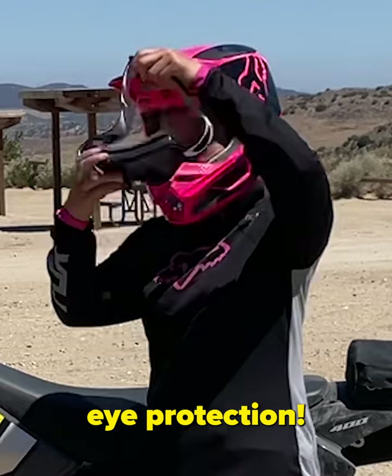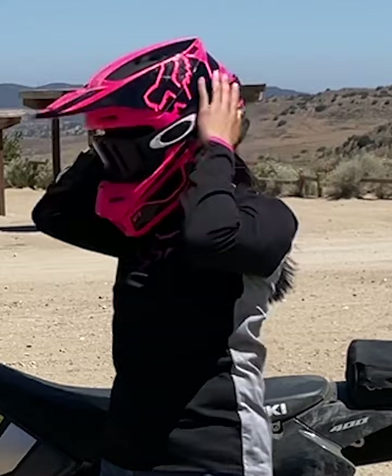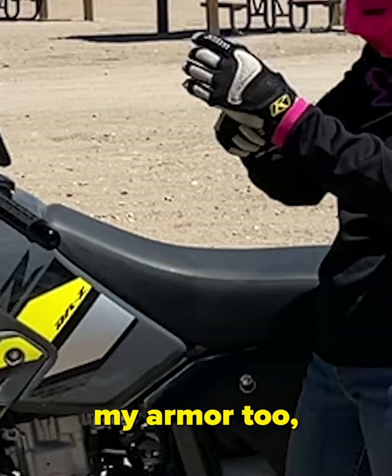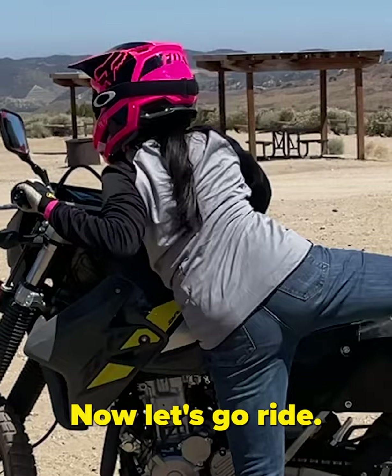Don't forget eye protection. I like to put the frame up against my face first, then pull a strap over the helmet. Make sure to protect your hands with full fingered gloves. You should also wear long sturdy pants, over the ankle boots, and a long sleeve shirt. If I were doing more aggressive riding, I would wear my armor too, like a chest protector and knee and elbow armor. Now let's go ride.